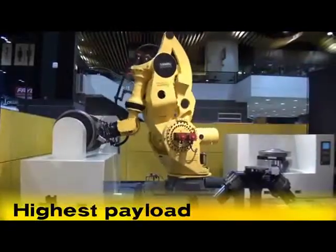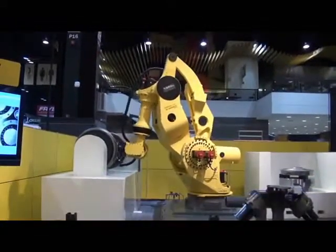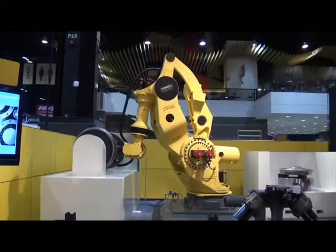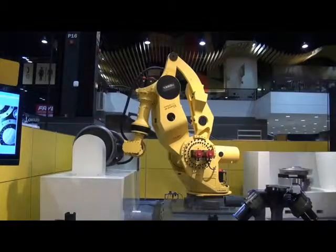The M2000IA's ability to handle ultra heavy parts helps manufacturers meet production requirements and significantly reduces costs associated with conveyors, lifts, and other fixed automation.